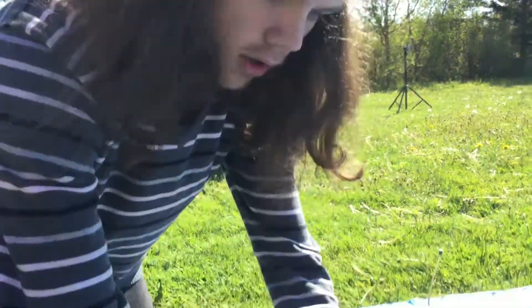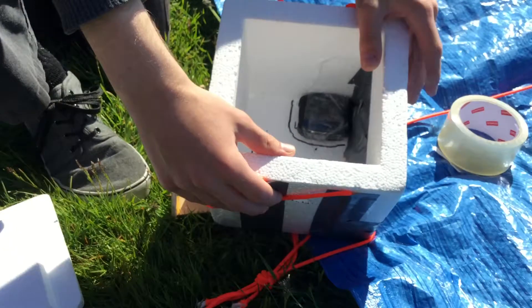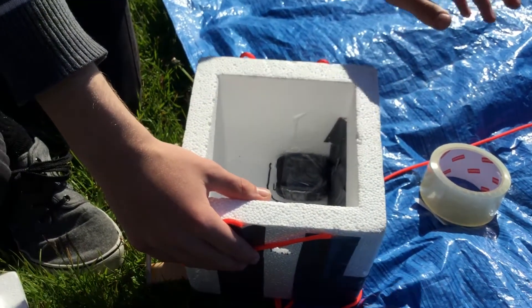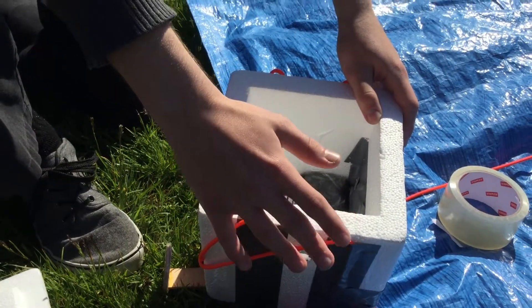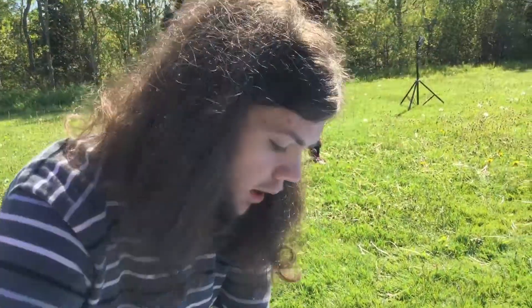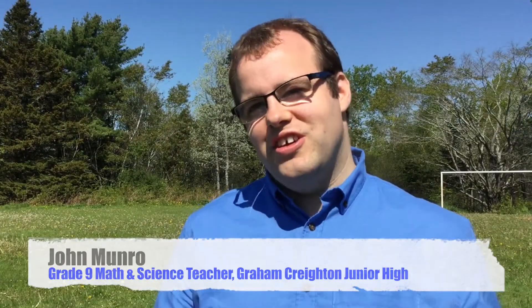Right in this spot here, we're going to insert a Raspberry Pi, which is a type of computer that's very small, and we're going to hook that up to a temperature sensor so we can detect what the temperature is when the capsule is rising up through the atmosphere of the Earth. It's going to go up to about 100,000 feet, and the goal was to get a picture of the curvature of the Earth, the blackness of space, and the Grand Creighton logo in front of it so that Grand Creighton went to space.